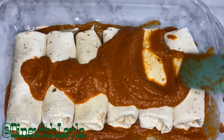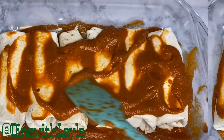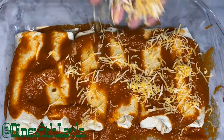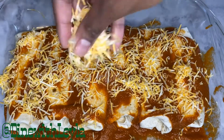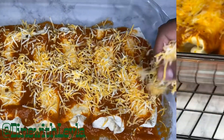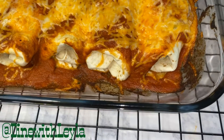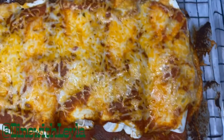Then I'm going to take some of that enchilada sauce, pour it over, and use my spatula to spread it throughout the corners and everywhere. After that, I'm going to sprinkle more cheese over the top — make sure you are generous with the cheese. Then I'm going to bake it. Once it's done baking, this is how it will look, and then it will be time to serve.